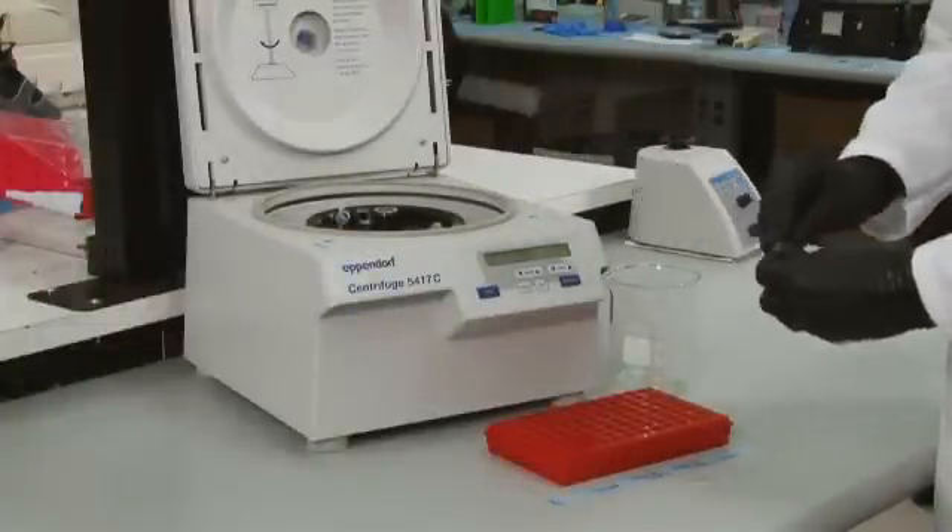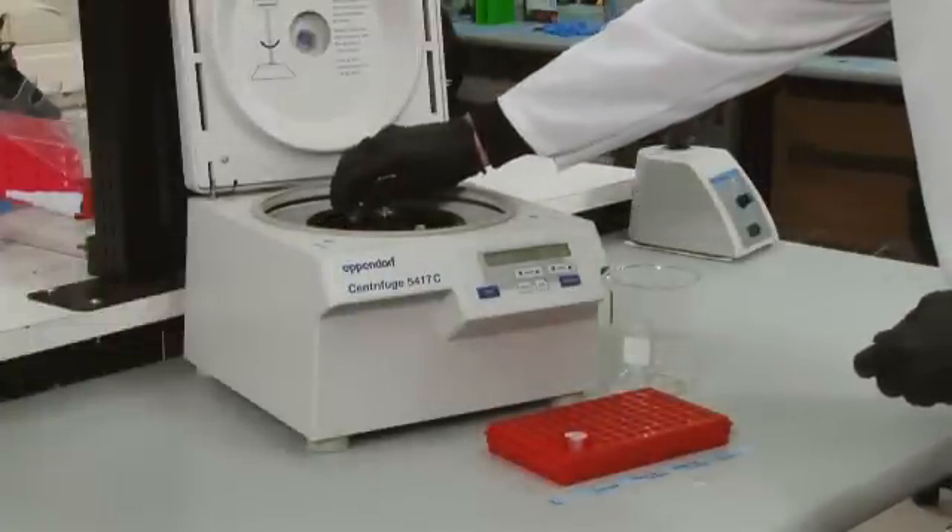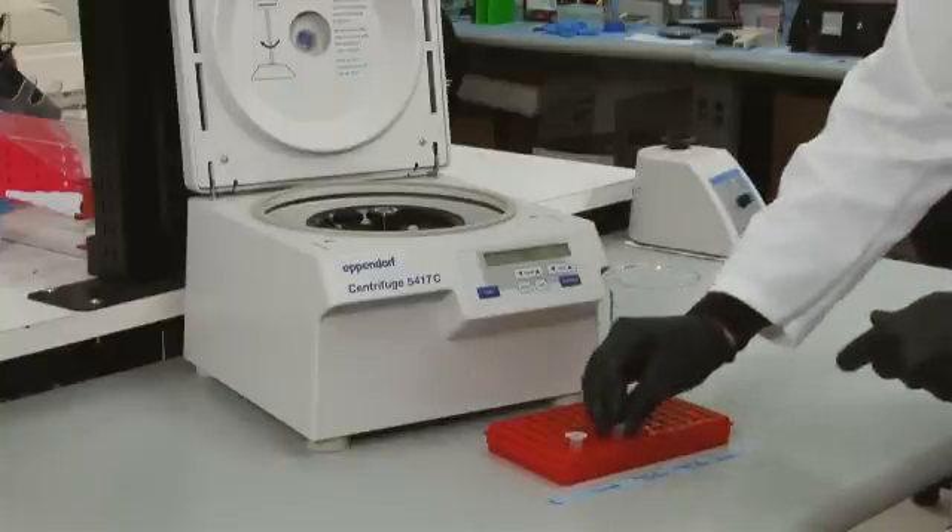Perform a final spin at 15,000 G for one minute. Discard the purification column and save the purified DNA at minus 20 degrees Celsius until ready for the last phase.